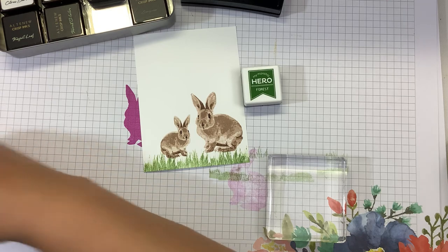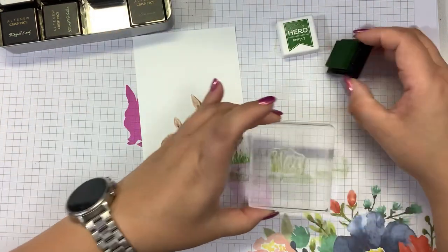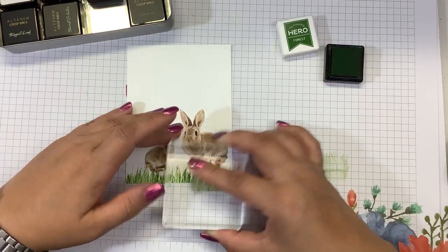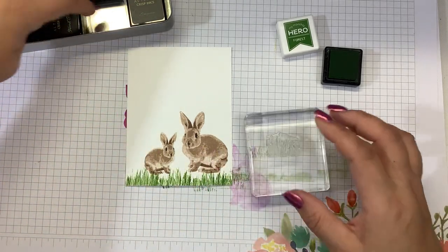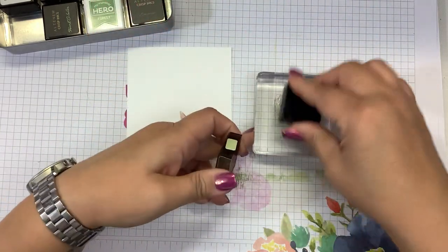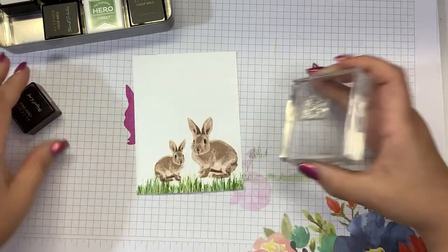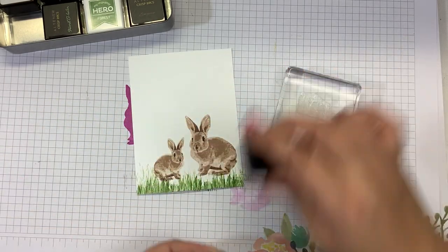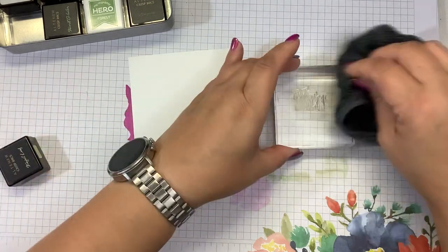There we go — we have our grass. And of course, you can always go in with these other layers. I like using the detailed layer, which is the last layer, and go in with the lightest color. You can randomly stamp that a little higher in some areas so it really does look like stray grass. That detailed layer is just giving you some random grassy pieces. You don't always have to layer the stamps — you can kind of play with it a little bit.